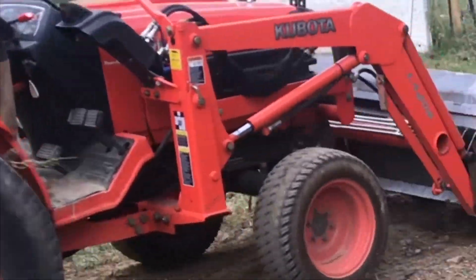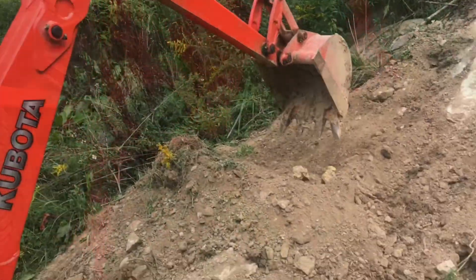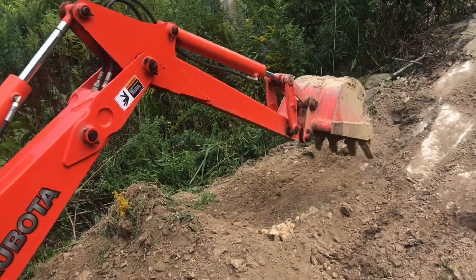You can swing the backhoe to the side to keep it out of the way. There are two hydraulic stabilizers that come down to support everything. Now you can move the backhoe back and forth with confidence.